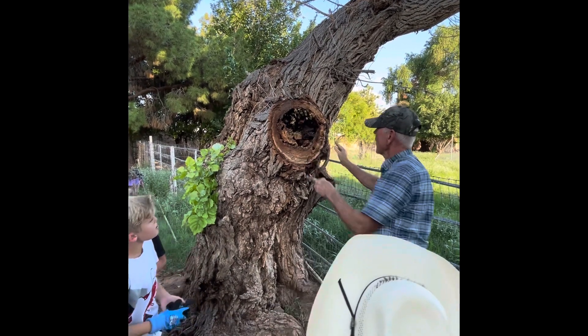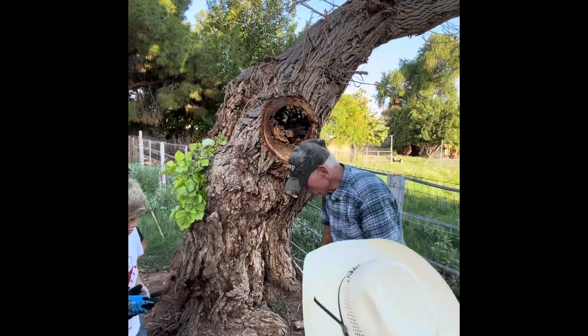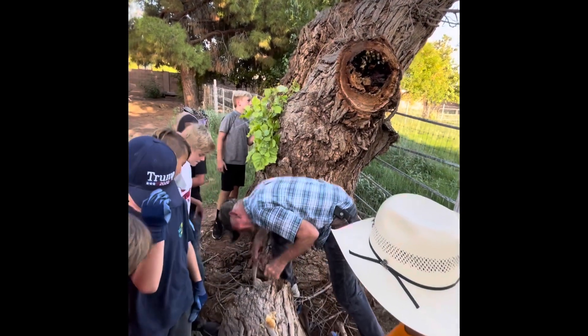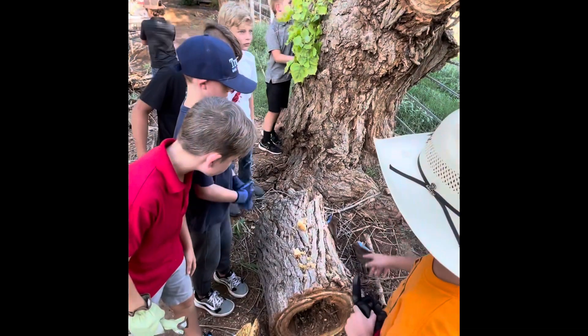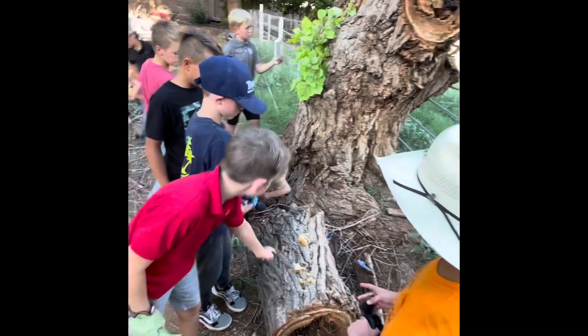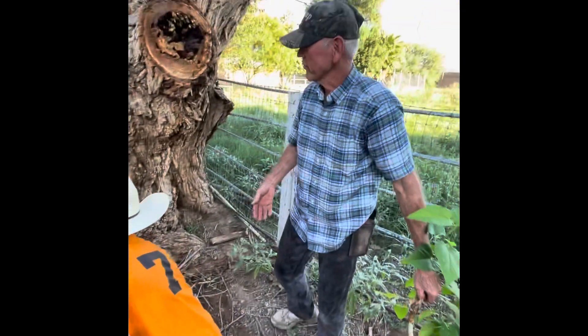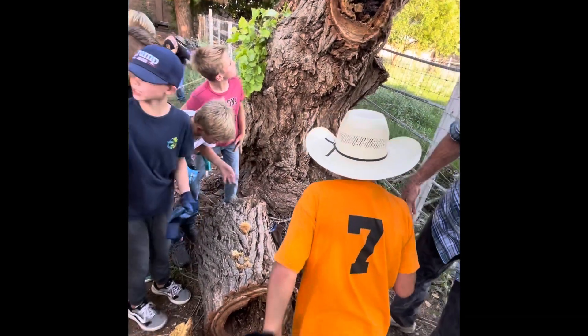I'm gonna have to let the robber bees clean that up. Let's get this out here — just mix this around. We'll take this home, I have a bucket, so let's wrap this up and go wash our hands. The bee is right next to my finger — that is really good!